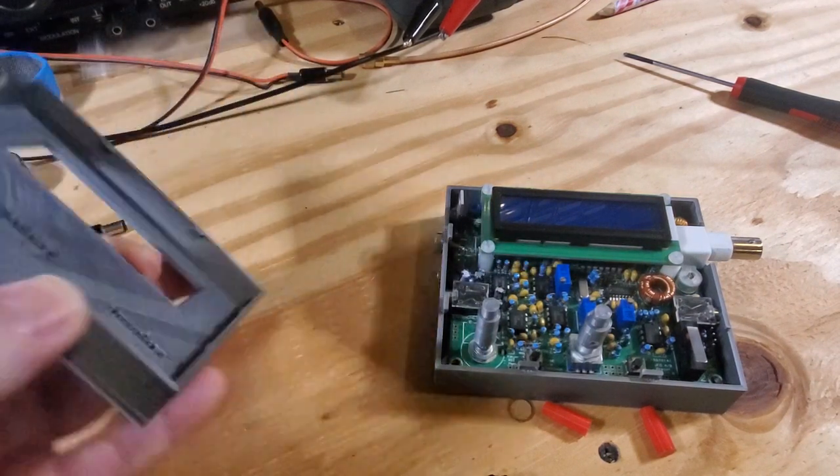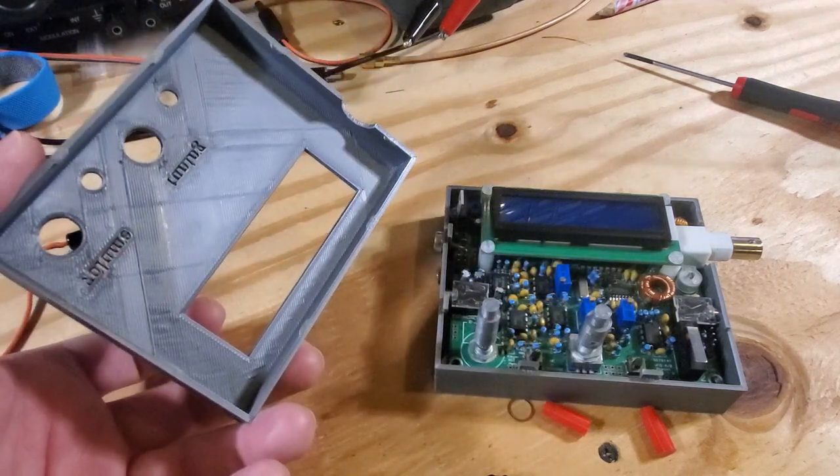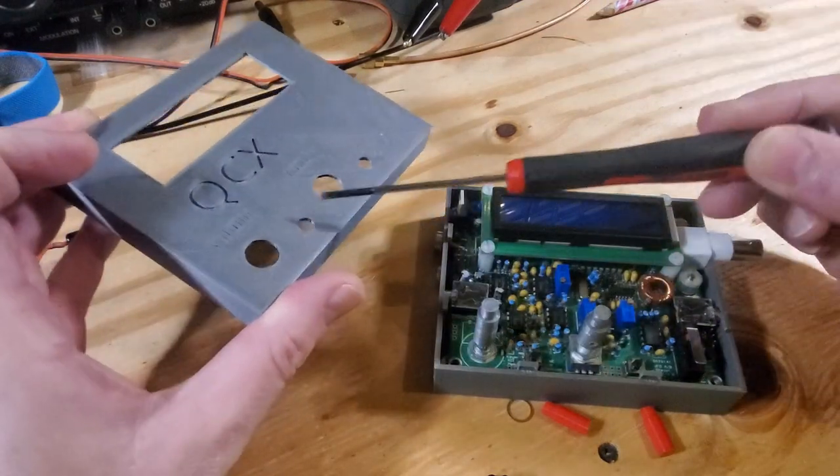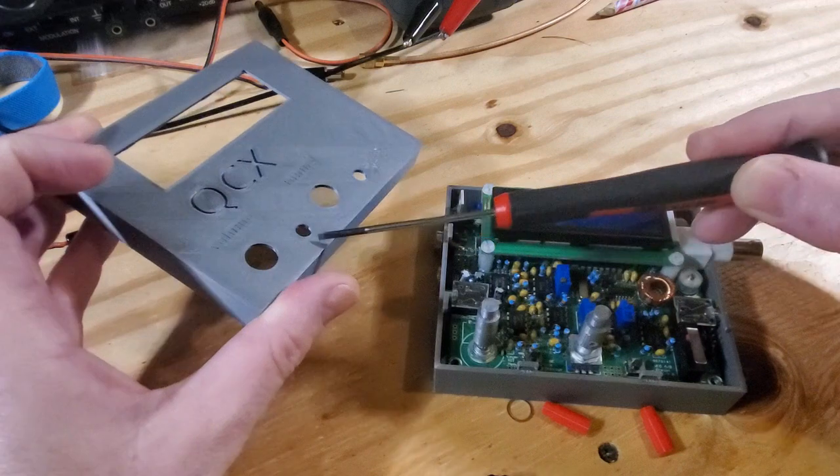This is the top of the board — simple box construction. There are some holes here for the encoders. The encoder goes here and the volume pot goes here.